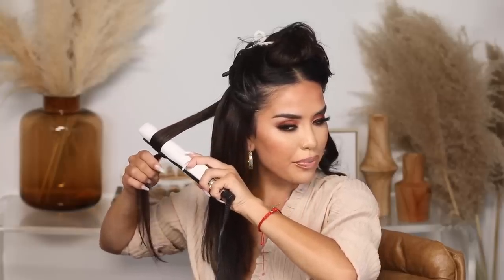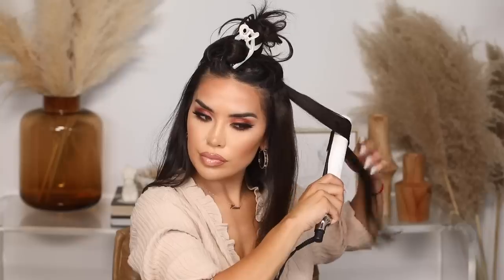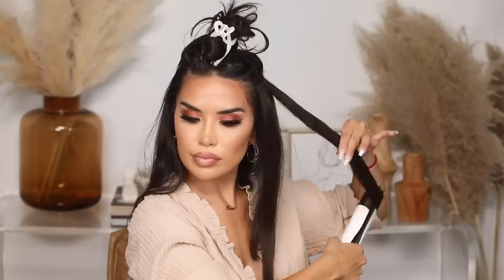Now moving on to the mid-section of the hair, starting towards the back once again. As I get closer to the top of my hair, you'll notice I start to curl a little bit closer to the root. This gives it a lot more volume. Towards the bottom I don't need root-to-end volume — just more towards the middle of my hair — but definitely towards the top and front I go closer to really get the body.